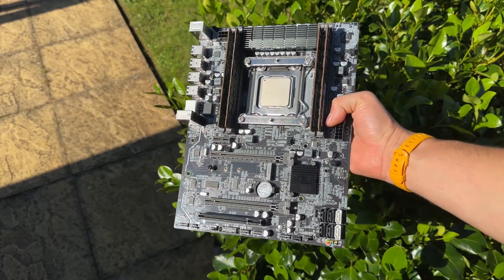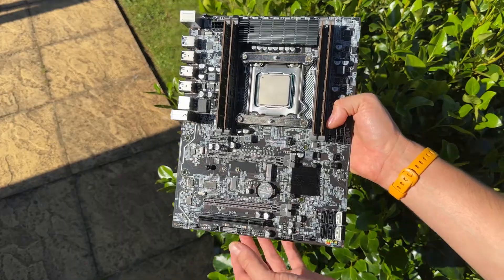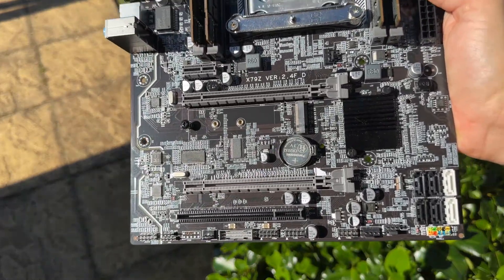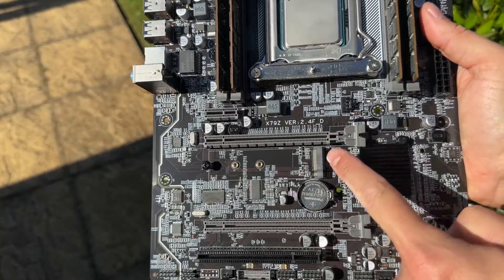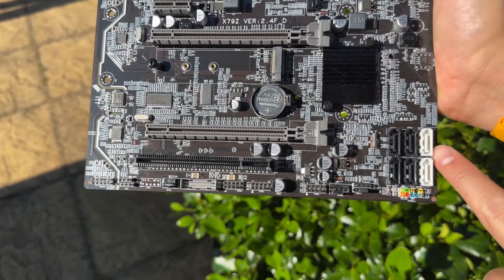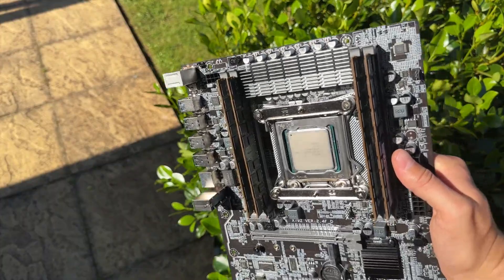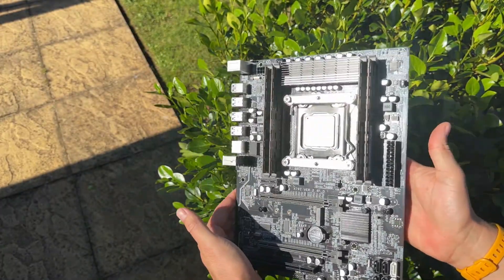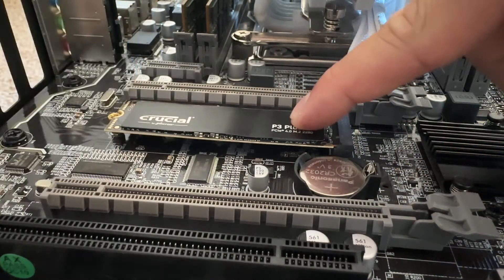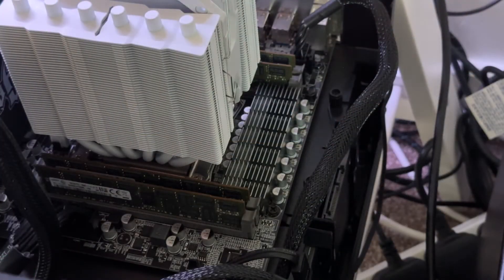Now for the AliExpress motherboard — the Machinist X79Z-24F, and a strange configuration it is. It's an ATX board with MATX mountings. It's socket 2011 X79 but not running an X79 chipset. I went for this board as I wanted something without a garish colour scheme, since it's hard to build aesthetically with a luminous green PCB. It has full quad-channel support, up to 128GB of RAM — ECC or standard DDR3 up to 1866MHz — and an M.2 slot which worked out of the box with my 1TB Gen4 drive.